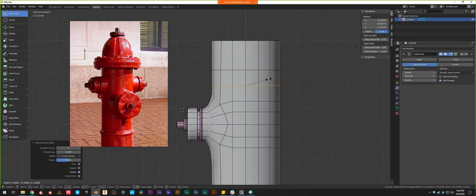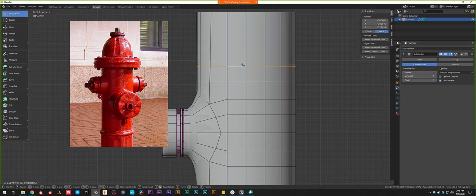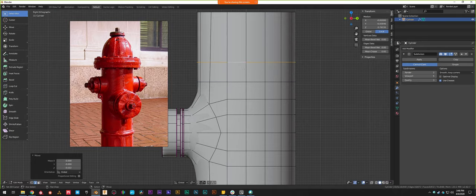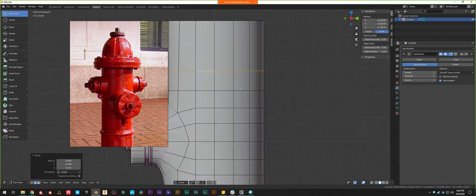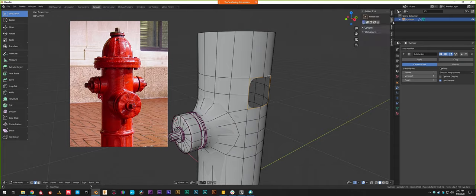I'll bring it up a little bit, scale with S on the Z axis, and flatten it so I get a flat edge right up above. Remember to hit Enter to confirm the scaling. I'll add one more that's going to be the midline. I'm tweaking these to have roughly square faces, because if I have roughly square faces the geometry won't be either pinched (too vertically rectangular) or stretched (too horizontally wide). Having even spacing on your faces creates very smooth geometry that avoids pinching and stretching.